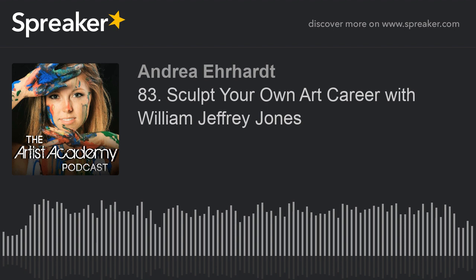If you ever want to tune in and have your questions answered in real time by myself or featured guests, just check out the schedule over at facebook.com/groups/ArtistAcademy every Tuesday to catch us live. I'll see you there.